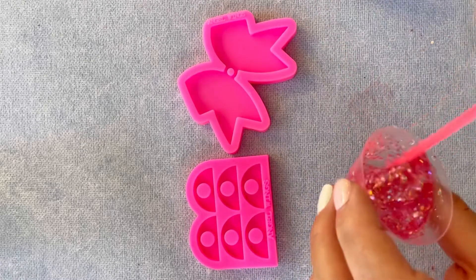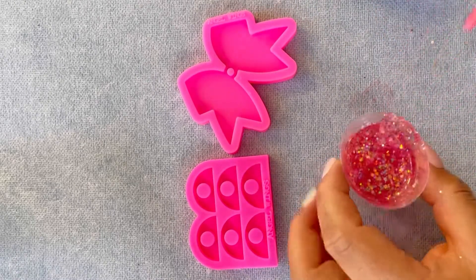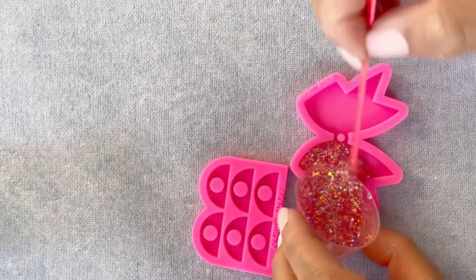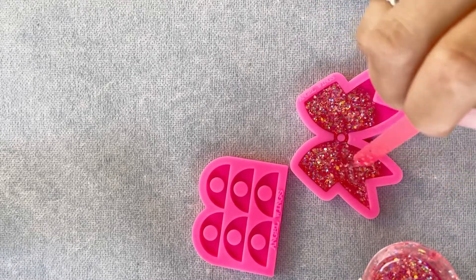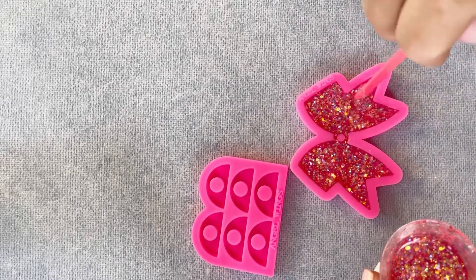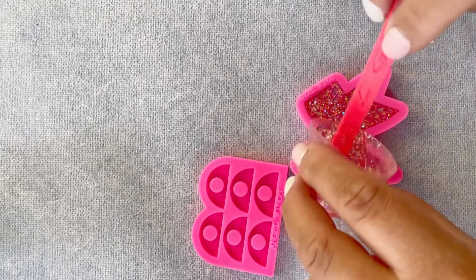Perfect for Easter projects. I'm just mixing parts A and B of resin, and all I'm mixing in is just the Hippity Hop glitter, and I'm putting it into the mold slowly. I got this idea because I wanted a bow topper and I thought this keychain mold would totally work.